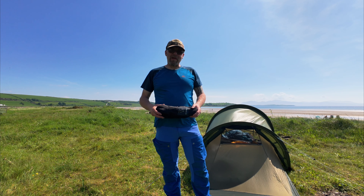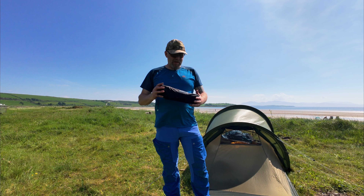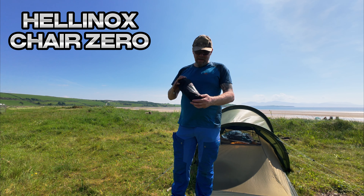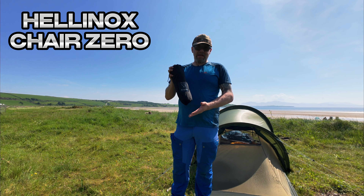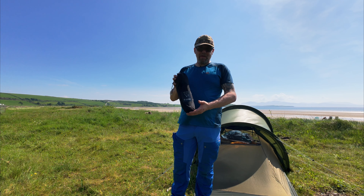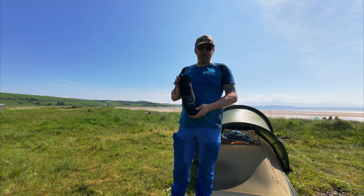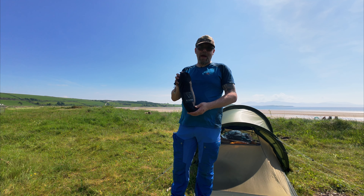Hi everyone, welcome to my channel Westy Travels. My name's Col and this week we're going to be doing a review on the excellent Helinox Chair Zero. This is something I've purchased myself — I haven't been sponsored by the company — so I'll give you an honest review, tell you its dimensions, weights, and how I find it useful while out camping.